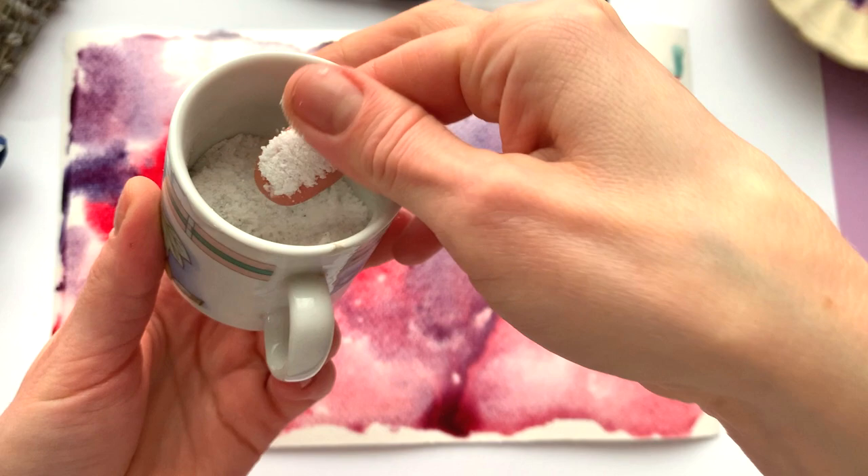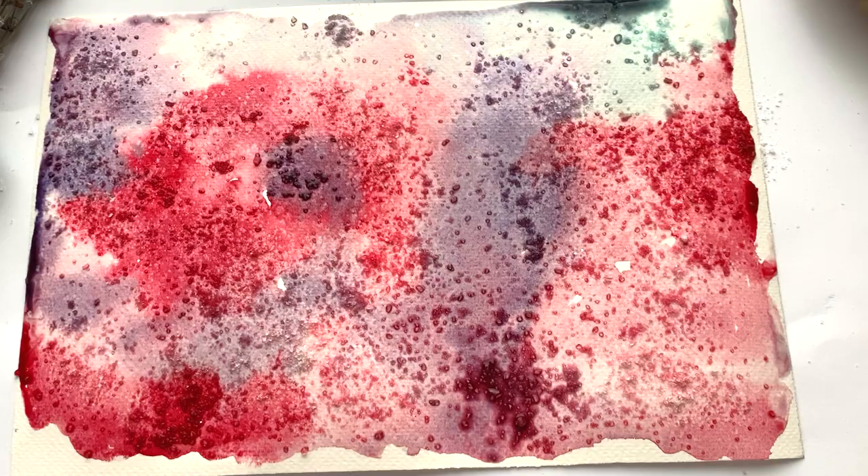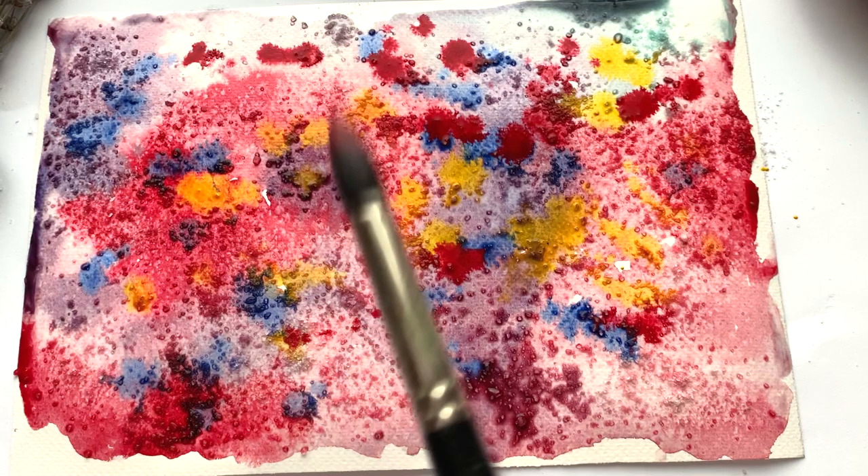Then the magic begins. Sprinkle the coarse salt in desired areas. Add some bright colors and allow the paper and paint to dry completely.